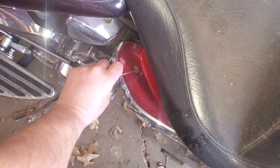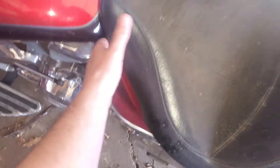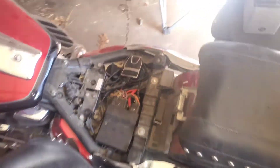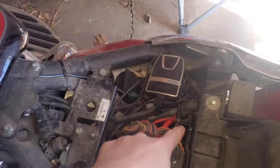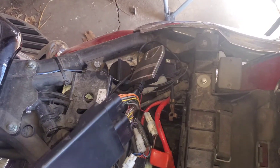The first thing you're going to want to do is come down here and unlock this, which will allow you to take the seat off. Then you pull the seat up, and next we're going to be going for is down here underneath the ICU or ECU electronic control module.